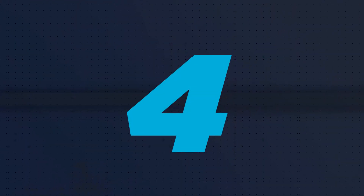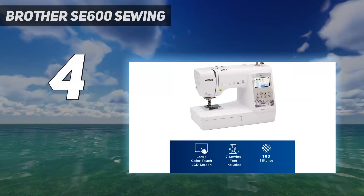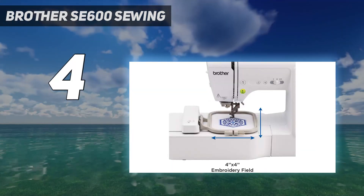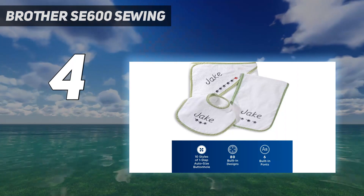Coming in at number 4: the Brother SE600 Sewing. If you're used to mechanical machines, the Brother SE600 might take a bit of getting used to because it has a digital touchscreen. But the machine has a quick reference guide and an illustrated reference guide that are quite helpful in walking users through features.